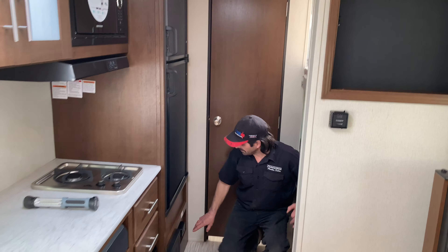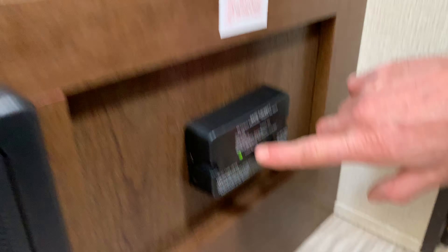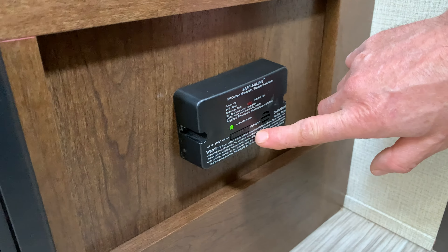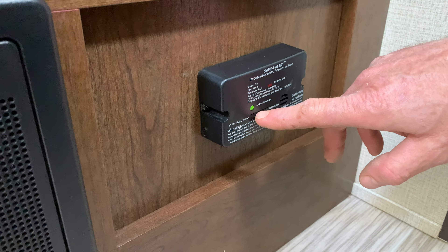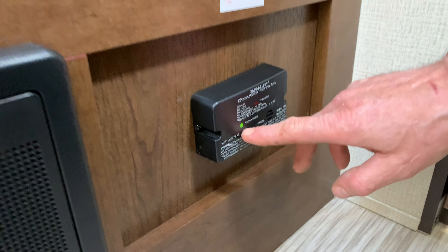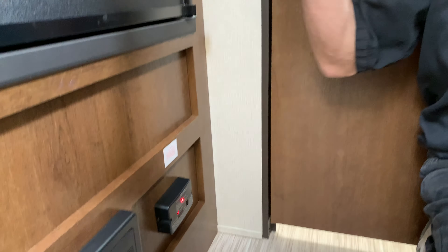This is important. This is your LP gas and CO detector. It is hardwired to your battery — your battery's always taking it down. If you hear that alarm, get out of the trailer, shut the gas off, and open the windows.